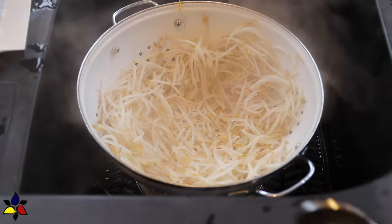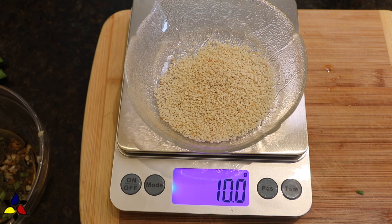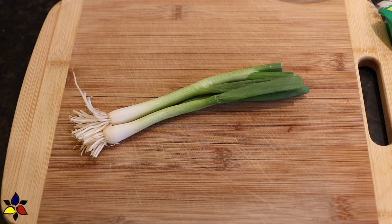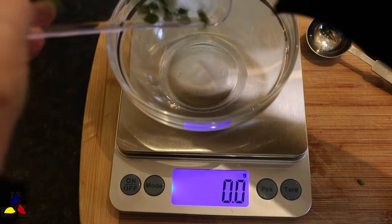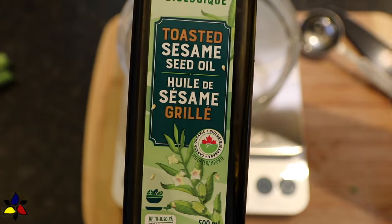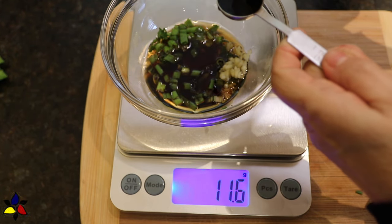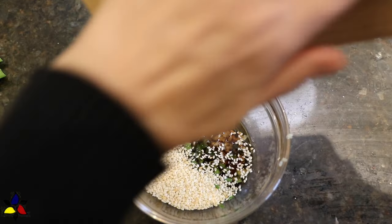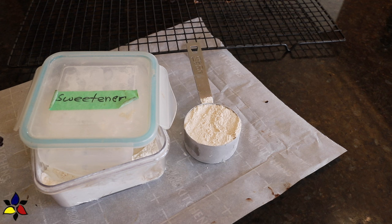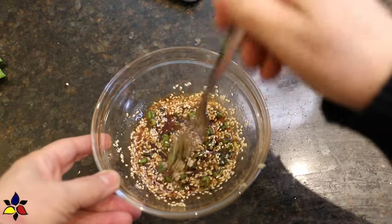Immediately drain the bean sprouts and let them rest in the colander for five to ten minutes to drain and cool. While the sprouts drain, dry roast the sesame seeds to a light golden stage. Then it's time to make the salad dressing. Cut your green onions or scallions into small pieces and toss them into a salad bowl. Pour in toasted sesame seed oil, minced garlic, rice vinegar, and gluten-free sugar-free tamari. Add the dry roasted sesame seeds and your sweetener — grind it to a fine confectioner's powder so it blends more easily. Stir well to combine.